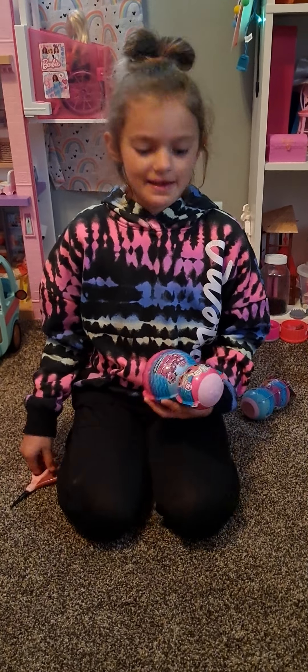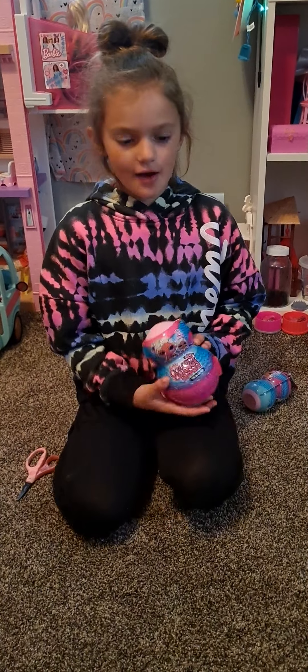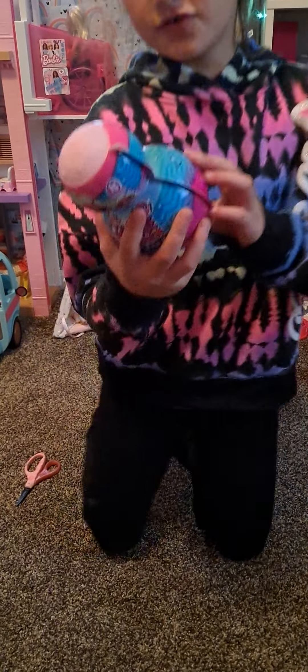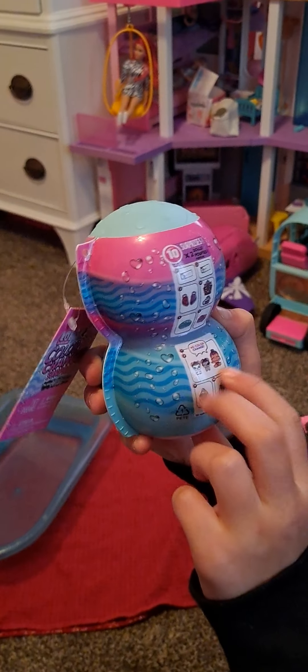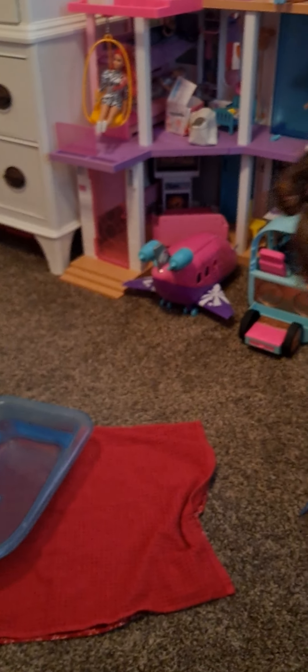Hi friends! I'm gonna be opening my LOL doll. On this one it looks like there's a girl and her mom. Now the mini one has a cute doggy and the girl, but it looks like there's two dogs and one girl. So let's get to opening this one.